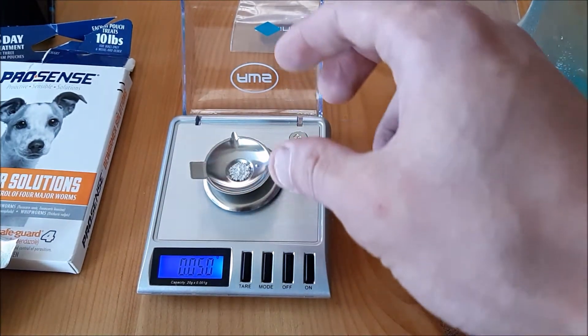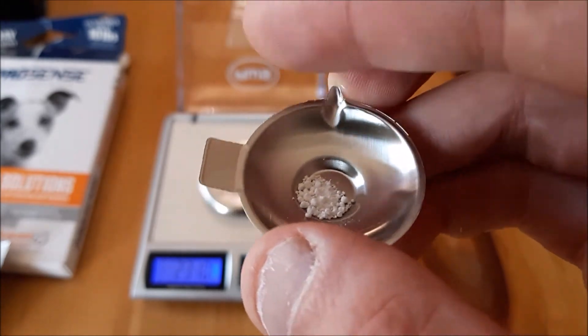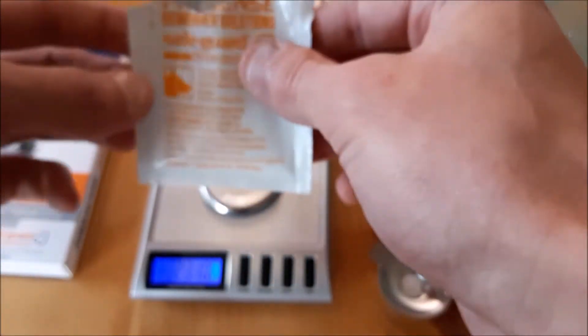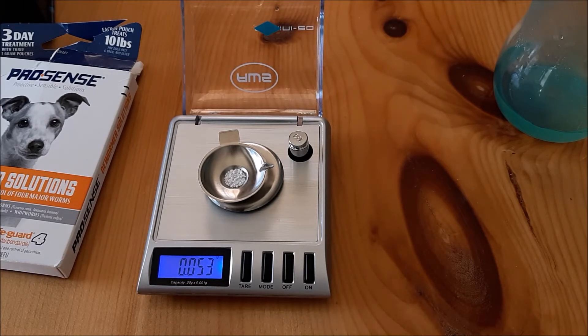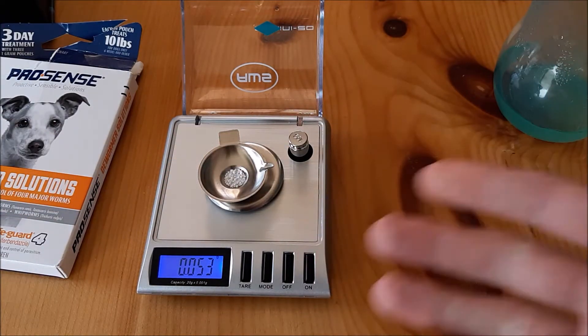That's the dose — 0.05 grams. It's really tiny. It's a powder but kind of chunky, so it might not all dissolve. I'm going to give it a really good shake in the water, and then store the rest in a zip-lock bag. I've seen various dosing instructions: some say dose on day one, three, and five, then do a water change; others say dose, wait a week, then do a water change. I'm going to dose and then probably do a regular water change in a week.